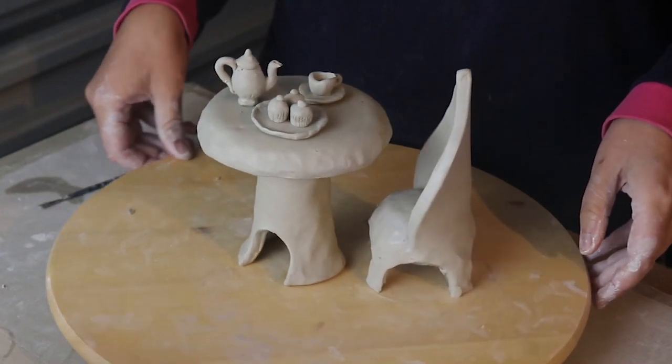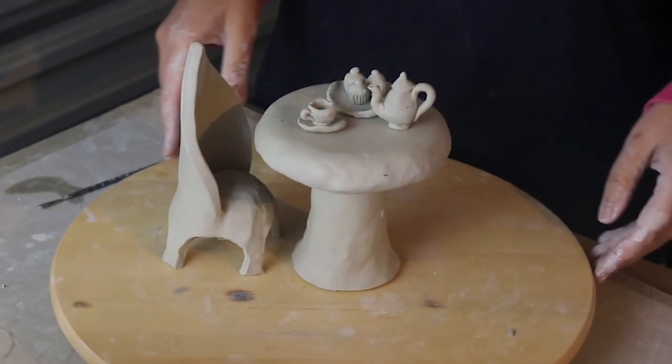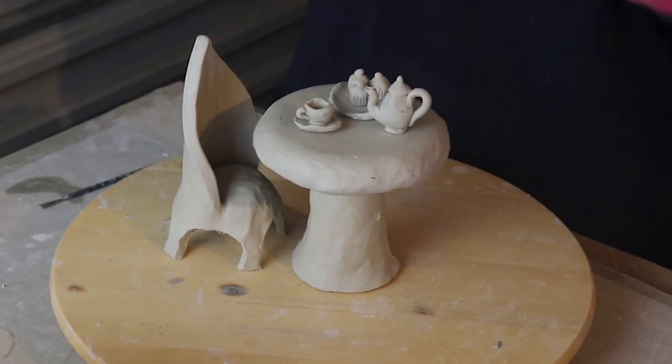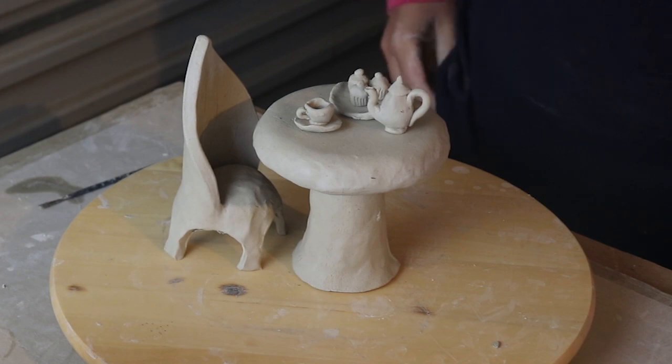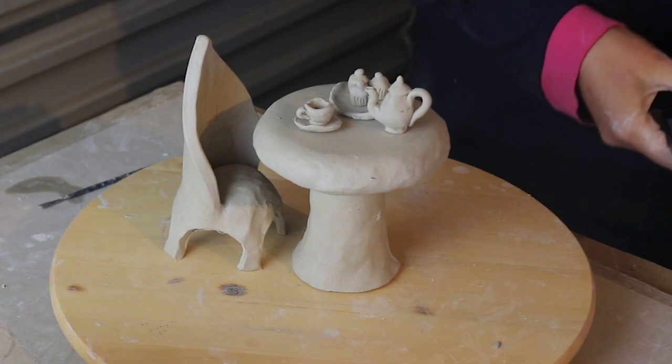Let's have a look at this tea setting altogether. I think this is perfect for a little elf and his little insect pets to enjoy a tea party together. Make sure you're tuning into Aonline every week so you don't miss part 2, where I'm going to make the elf and his little friends. Thanks for stopping by guys, see you next time!